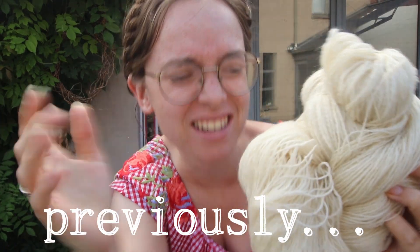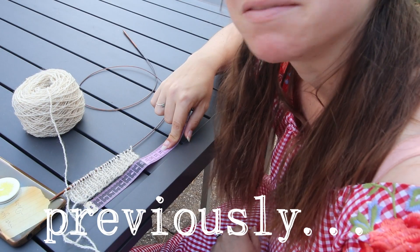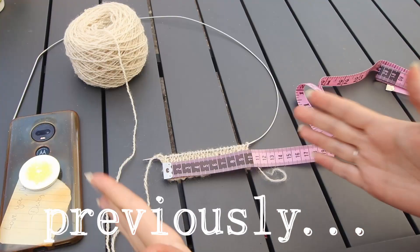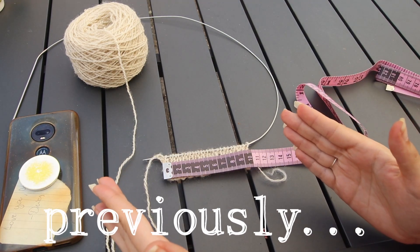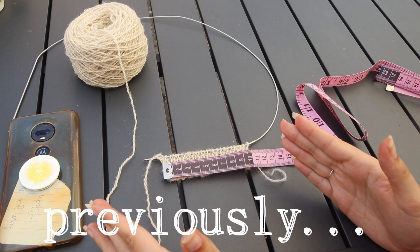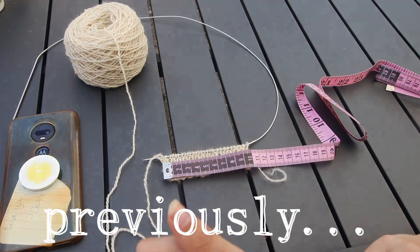We have a winner! A new record! My yarn is too thick! Friends, we have achieved our 28 stitches to 10 cm gauge — not with 3.75 mm needles, but 3.25 mm needles.